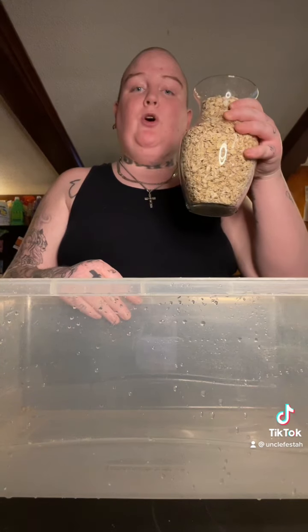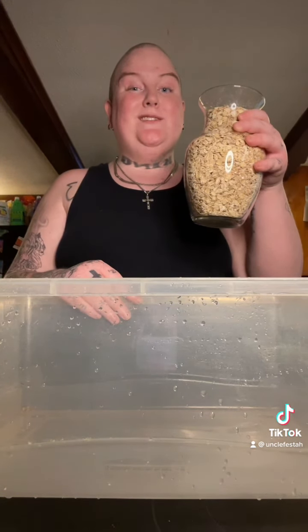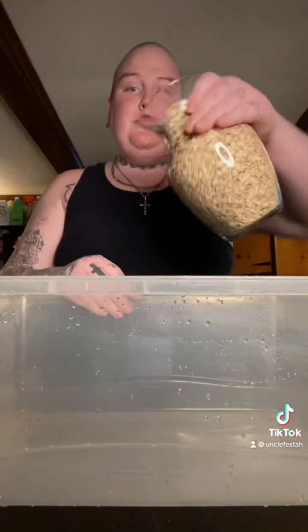Alright you guys, let's make my ducks and chickens another snack. First we're going to start with some oats. And I know your grandmother told you that oats are bad for chickens and ducks, but she lied. She lied to you. So let's put them in.